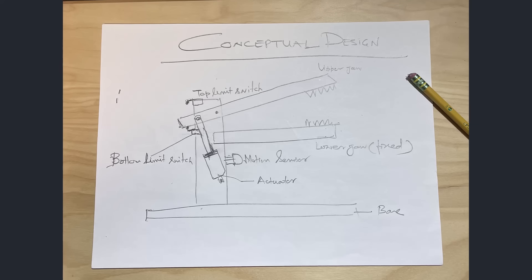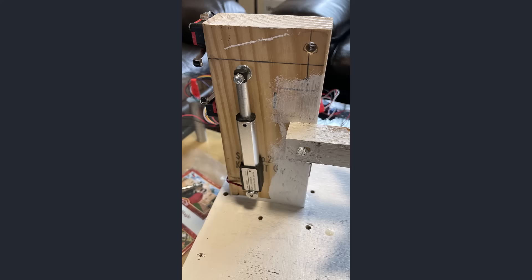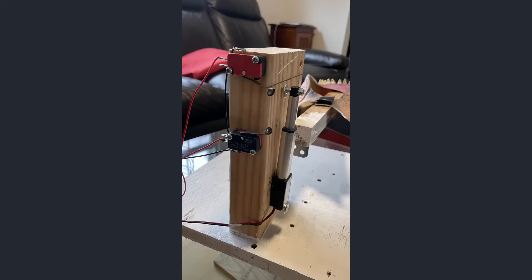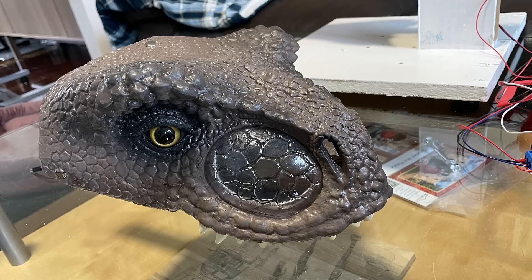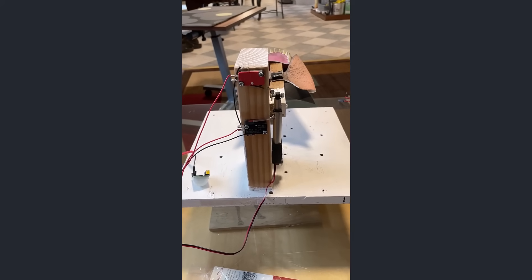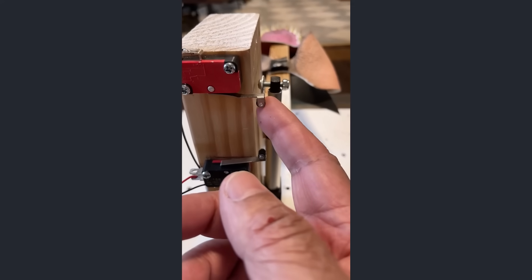So enjoy the slideshow of my journey building the dinosaur. Hopefully one day you get to build your own. And thank you for watching.